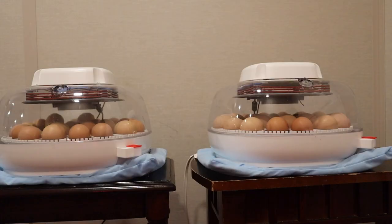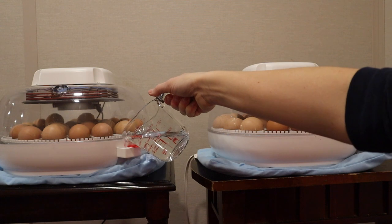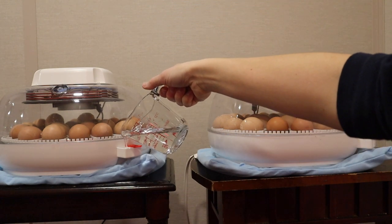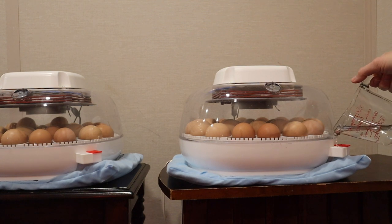You will notice that you go through more distilled water with the heating pad under the incubator. I make sure I'm filling it up typically once a day during the first 18 days, and then during lockdown I'll have to fill it typically twice a day depending on the fluctuating humidity levels.